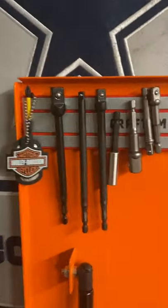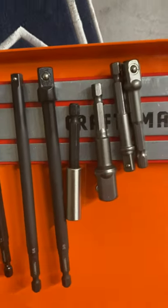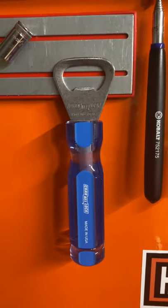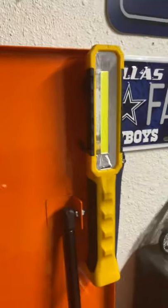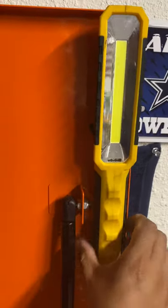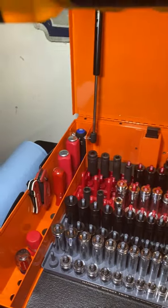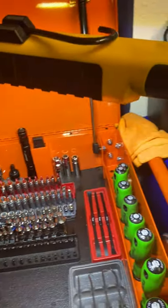The Pure Force — I got my impact extensions: 6-inch, 3-inch. These are Husky; I use the 3/8s, it's pretty good — with a magnet holder. Most important tool in a toolbox: the CAT rechargeable light. It's 600 lumens, super bright. I like it, I've used it well.